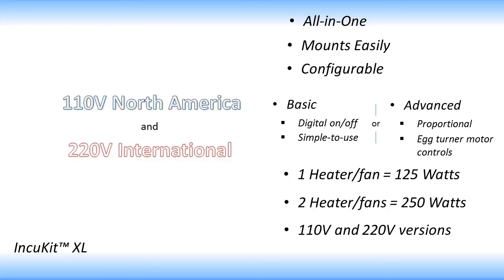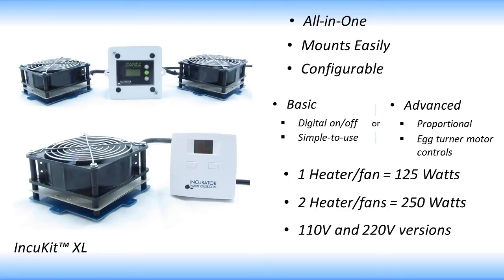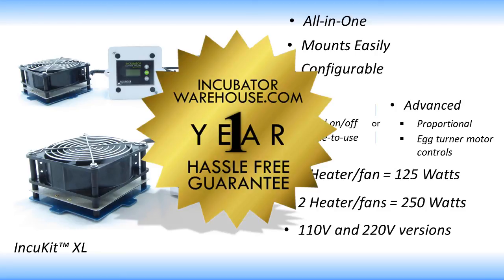The IncuKit XL is also offered in both 110 and 220 volt versions. It is perfect for those wanting to convert medium to large containers into incubators, or for those who want to make their own homemade incubator. As with all the products we sell, the IncuKit XL is covered by our 1-year hassle-free guarantee.